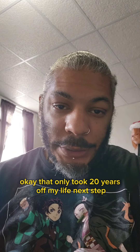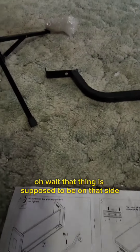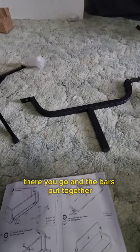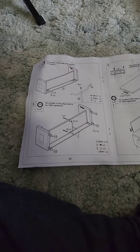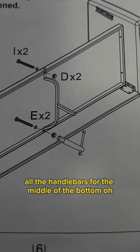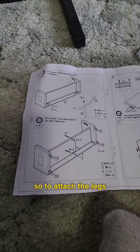That only took 20 years off my life. Next step — oh wait, I forgot the handlebars, dammit! Okay, handlebars put together. It's supposed to be on that side — okay, there you go. Next: gotta put the feet on. Wait, are the handlebars for the middle or the bottom? Oh, I can't drive the couch — I thought I was gonna be able to ride it because it came with handlebars. It's not handlebars.